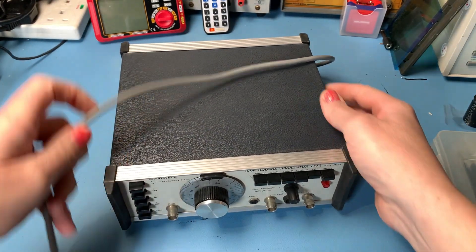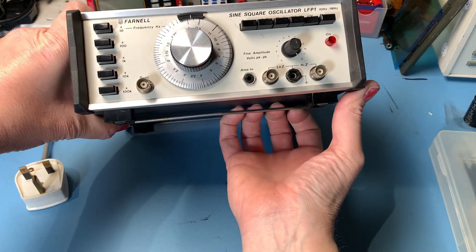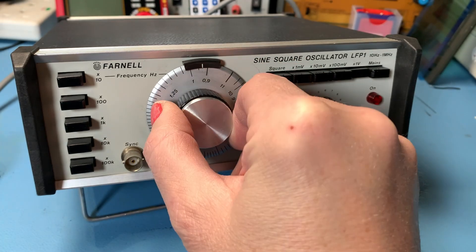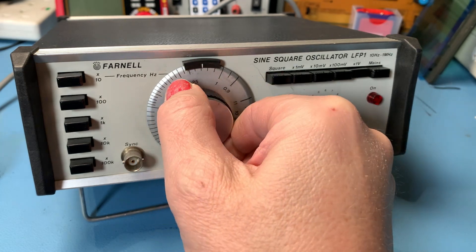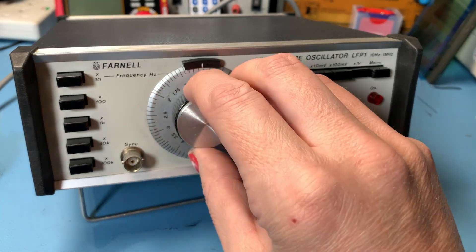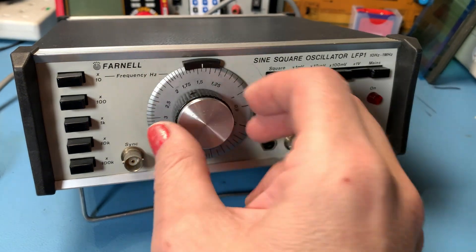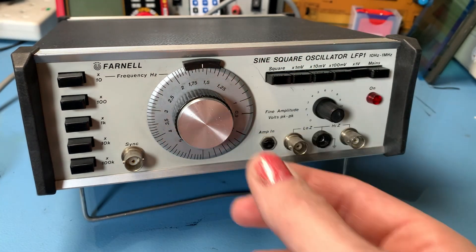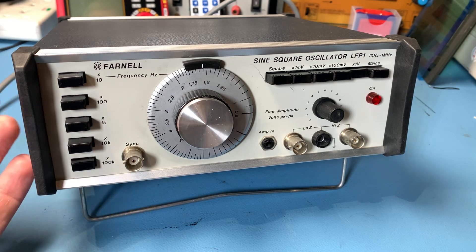Let's have a look at this little sine square oscillator. It looks in lovely condition. It's got its little stand at the bottom there. The geared frequency control feels really nice as it should be. That's so cool the fact that it's geared like that, and it stays exactly where you put it — it doesn't move back or anything, it just stays where you want it. It all seems to be in really nice condition.